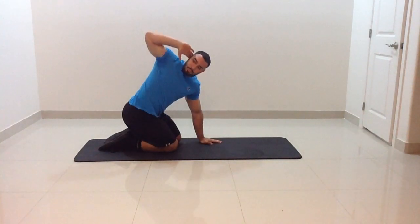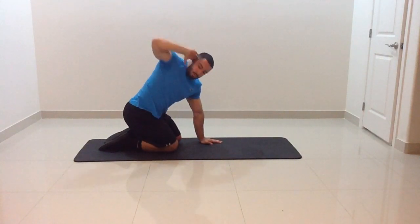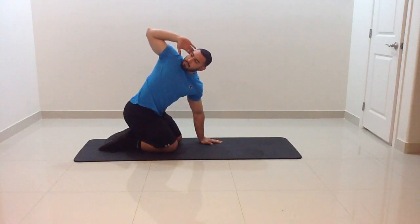Start from a quadruped position and sit back on your heels. Take one hand behind the ear and rotate from the knee to the ceiling, squeezing the shoulder back as tight as possible and following the elbow with your eyes.